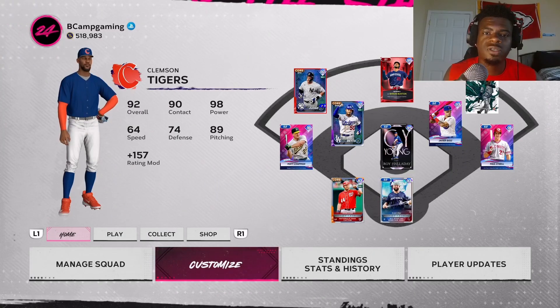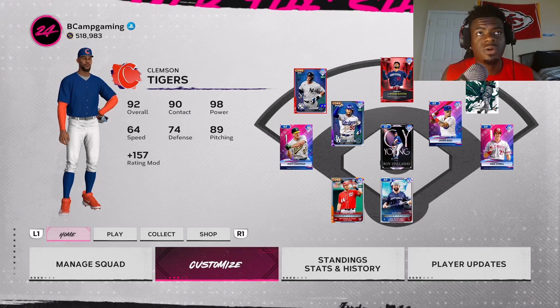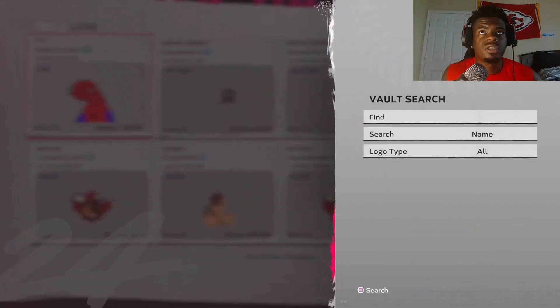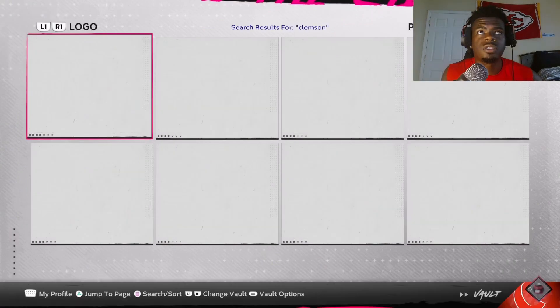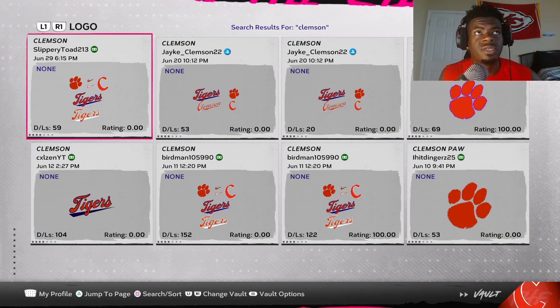I'm gonna show you how to download the logos you need for this uniform. First, go to Customize and Logo Vault Search. Type in Clemson, search, and download the one by Slippery Toe 213. Once you have that logo set downloaded, go back to Customize and Edit Uniforms.